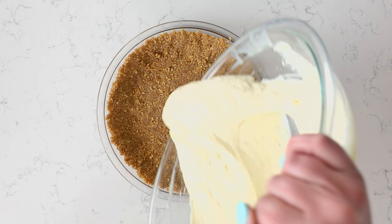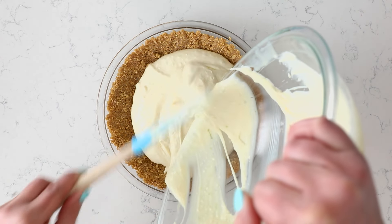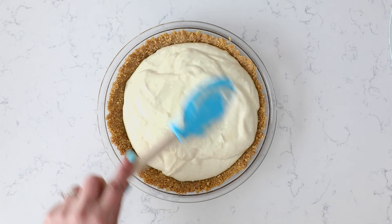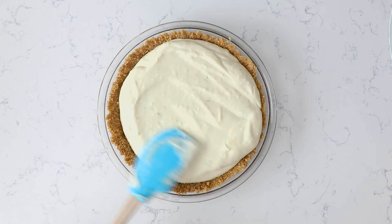Once that's all mixed together, you'll add this into your pie crust. I'm using a graham cracker crust — my from-scratch recipe, which is delicious; I'll link it below. You could also use a store-bought crust or really any kind of pie crust that you like.